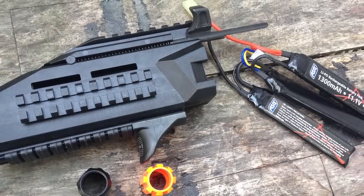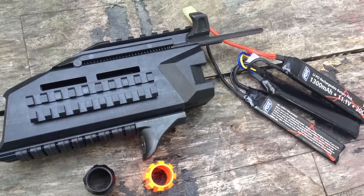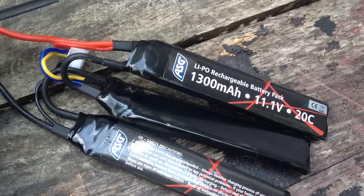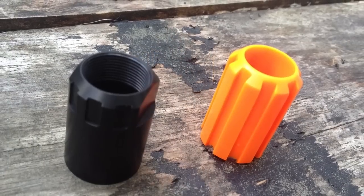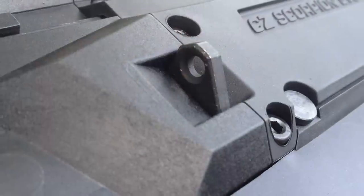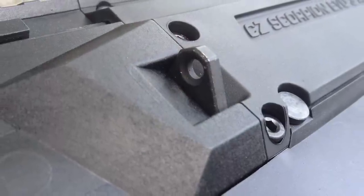Starting at the front, underneath the handguard is where the battery goes. You'll need a special battery — ASG sells them to fit inside. It takes a couple tries, but once you figure it out it's easy. You access it by removing the flash hider, which unscrews, and the front end just slides right off. That also allows you to get to the sling attachment point and the charging handle to do the ambidextrous swap over — you can move it to the left or right side, no problem.